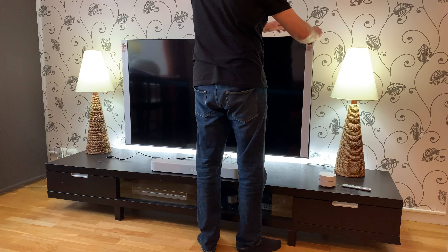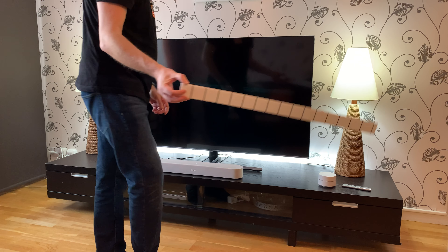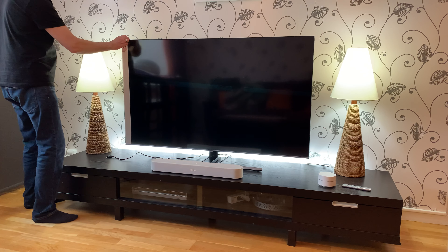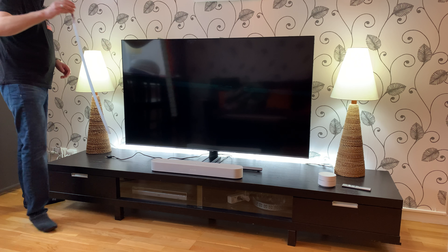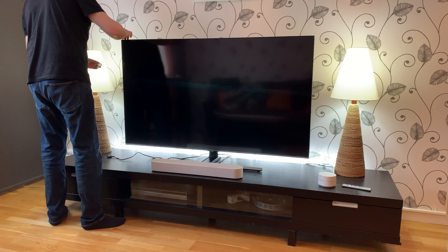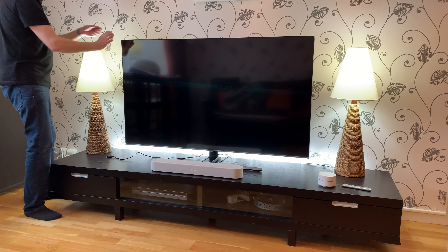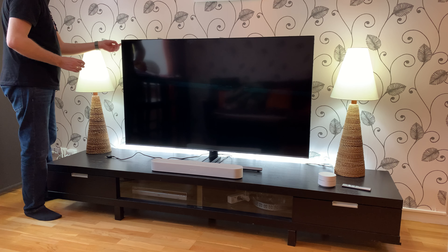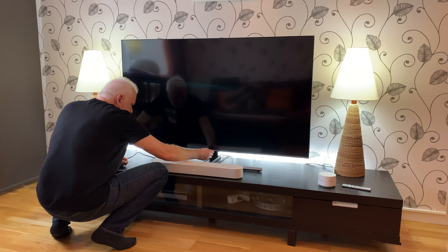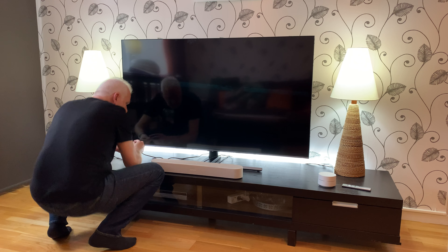Now we remove some plastic from the TV. Let's remove that, and then remove this, and then we have some plastic around the TV. We have plastic at the bottom.